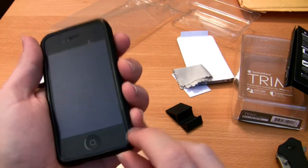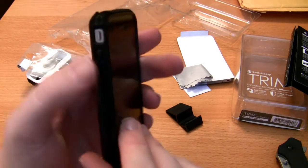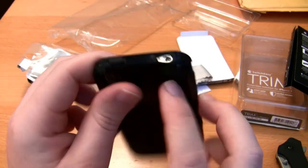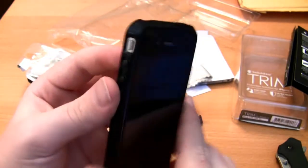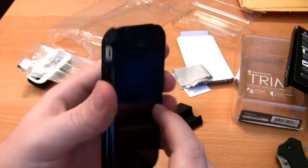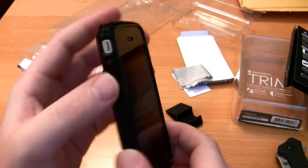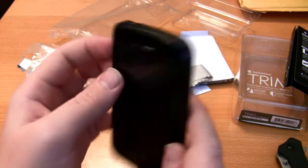I did have a little bubble there but this screen shield has been bubbled up since pretty much applying it — I didn't get it perfectly straight. The buttons are nice and tactile. The silent button is actually really easy to get to with just the side of your finger. The headphone port — you're not probably going to be able to fit a lot of bigger headphones in there. Since it's black on the back you won't have any flash issues. The review will be posted here in a week or so once I fully test it out.